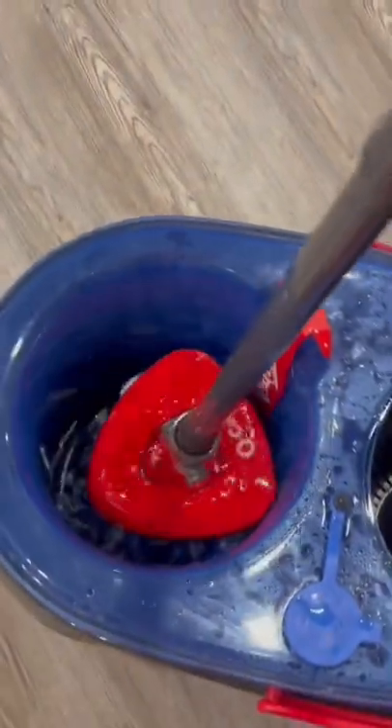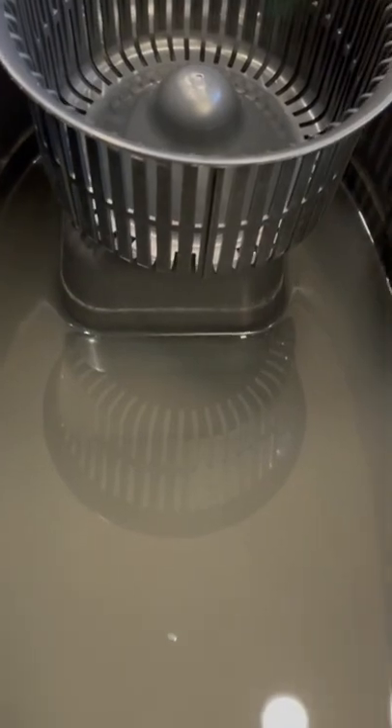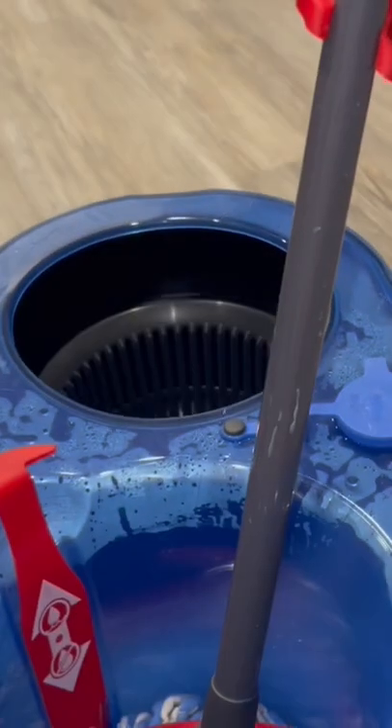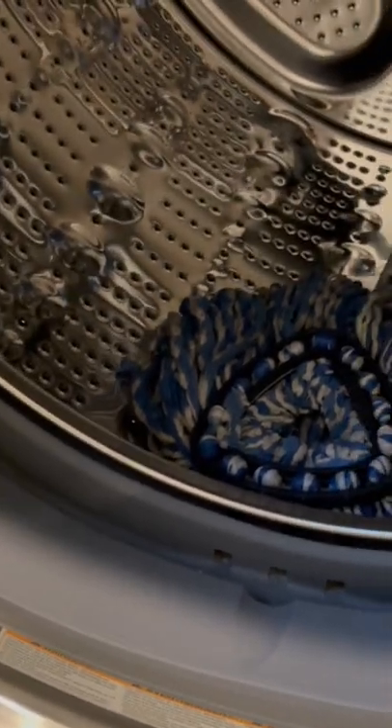After mopping, when we rinse the mop the fresh water is released into the bucket and the dirty water is separated. You can see the dirty water here — it's cleaning really well and I am happy. The mop can be rested on the handle in between, and the microfiber mop can be washed in the washing machine.